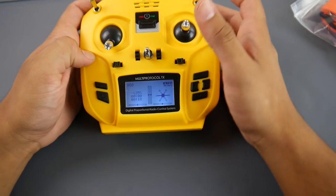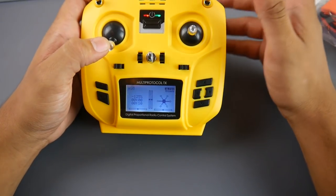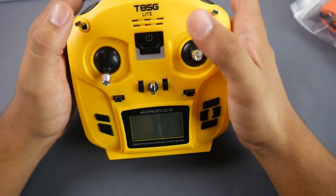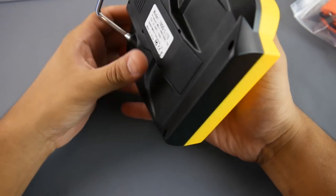It runs the Deviation firmware and there's a lot of documentation online on how to set it up. Overall, it's pretty good for what it is.